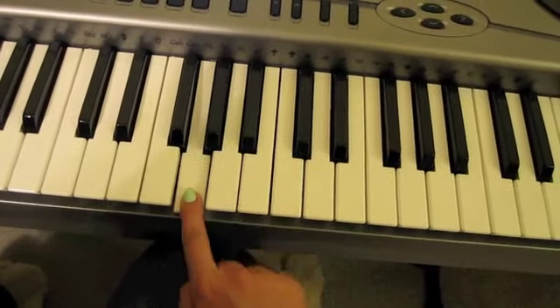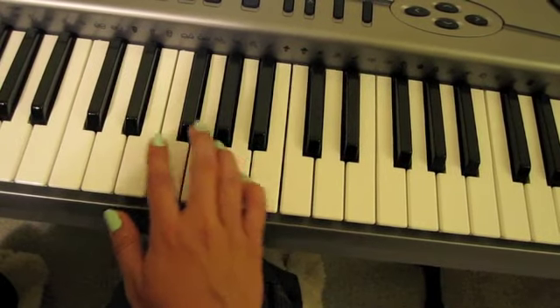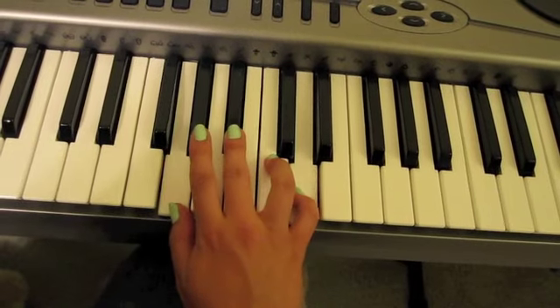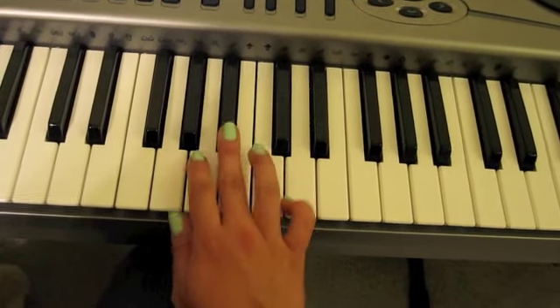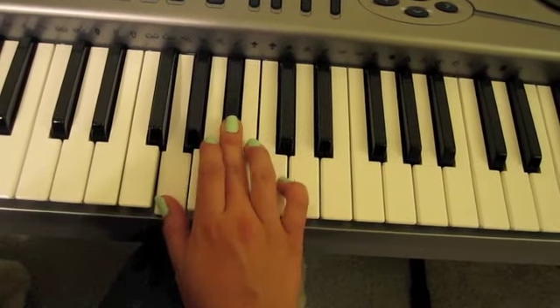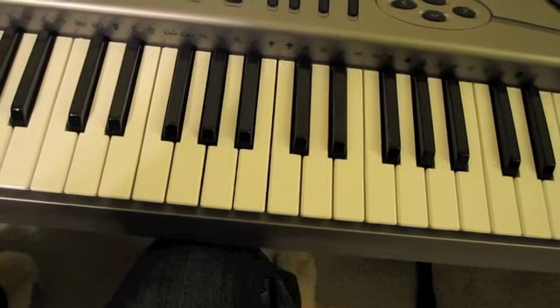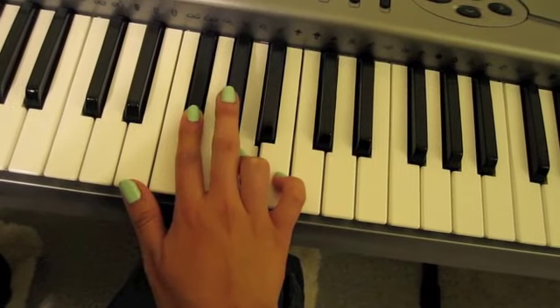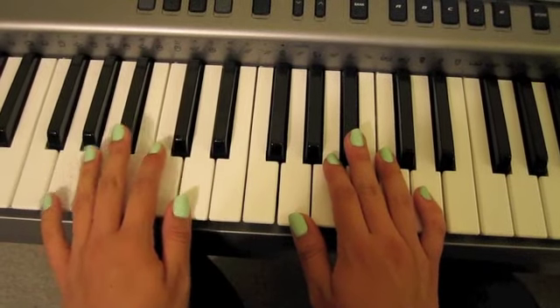So you're going to go from here, and then you're going to go down here and play these two notes — it's as if you're going from this to this. If you're using a pedal on this one, which you should be, you need to remember to lift up your foot whenever you switch chords, otherwise you'll get that nasty, weird sound. Then you're going to go all the way back down and play the entire first part again, like the verses.